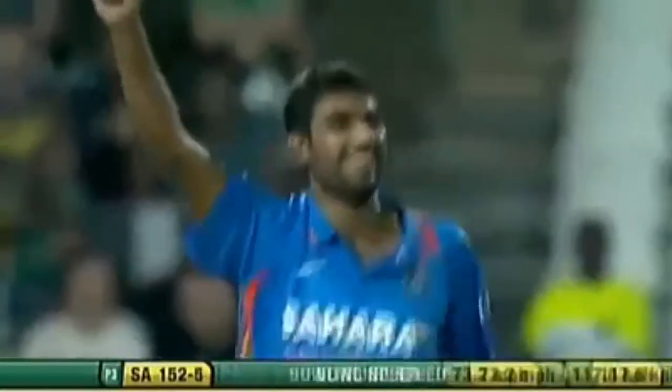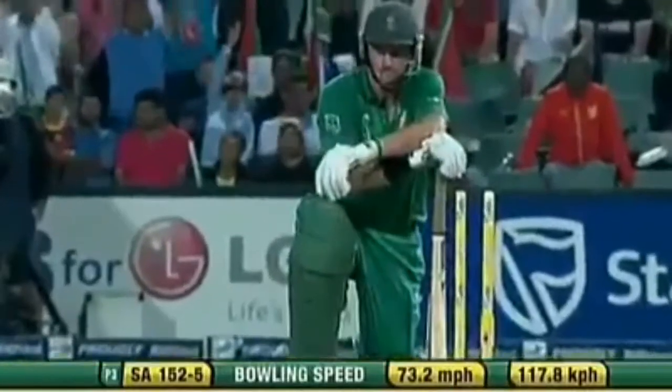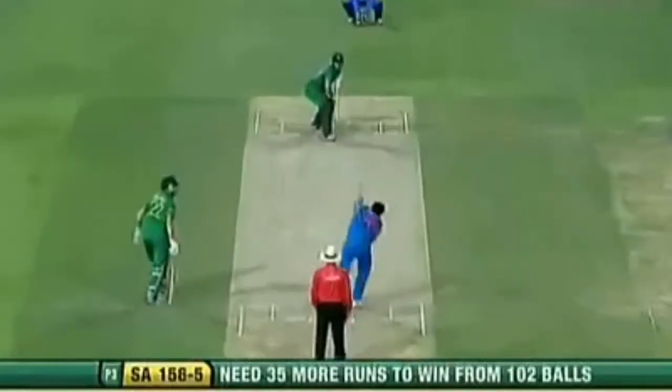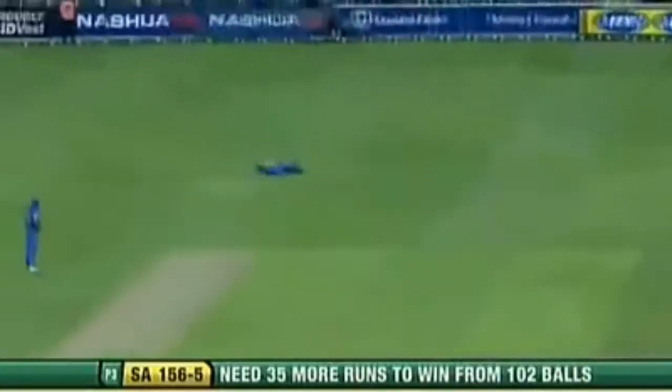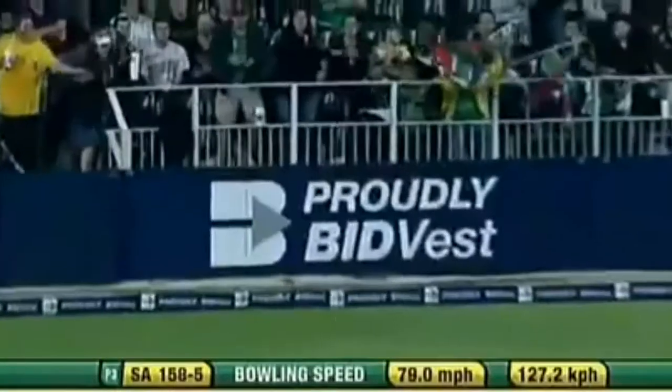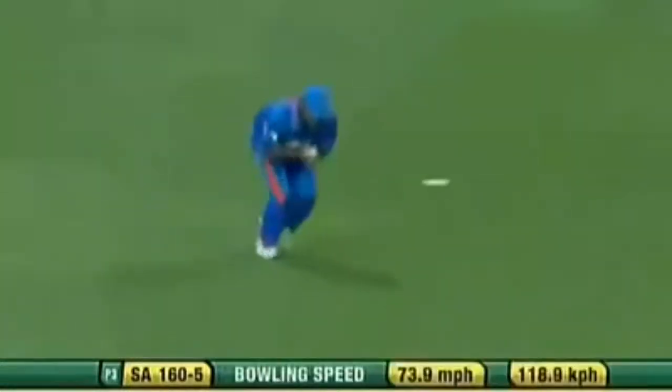Bowling! He's dragged one from outside off stump onto his off stump. Graham Smith. He's up in the circle and it's going to go for four. Up in the air — it's going to be taken. Got his man, Zaheer Khan. Gone for the short ball.